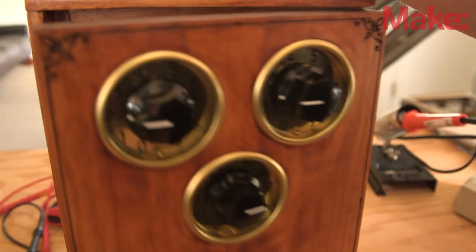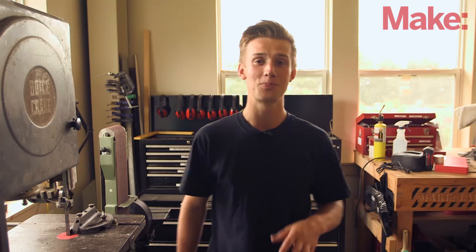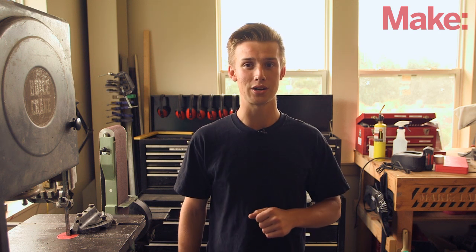So will this safe protect your most valuable possessions? Maybe not, but it'll make you the envy of everyone who sees it in action, especially when they realize you built it yourself using just a few basic electronic components.